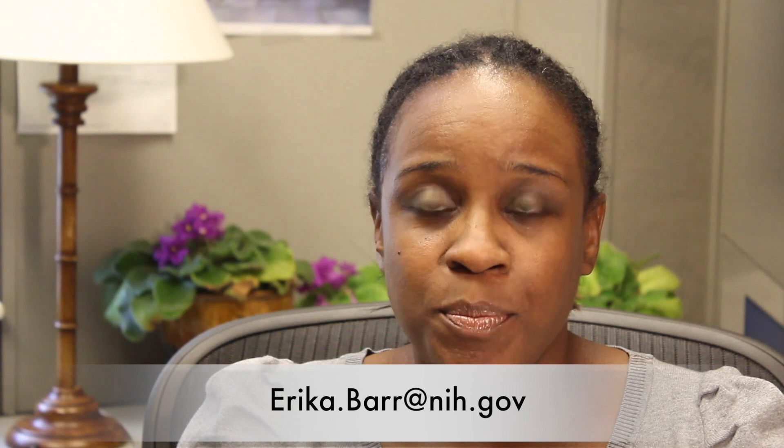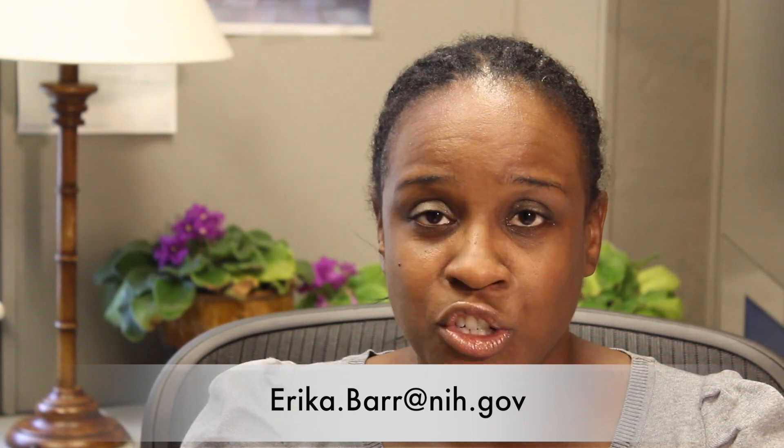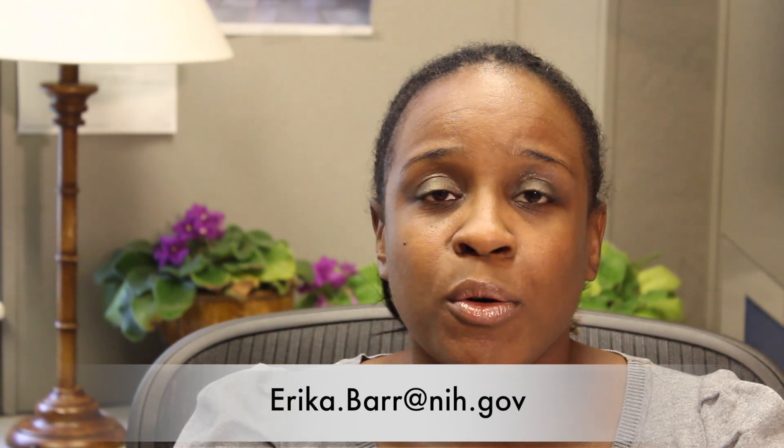If you would like additional information, please feel free to contact me at Erica.Barr@NIH.gov. I would also like to encourage you to view the Applying to NIH Summer Internships video by Dr. Sharon Milgram for additional information on how to have a successful application. Thank you.